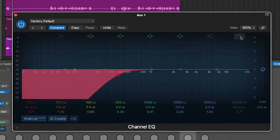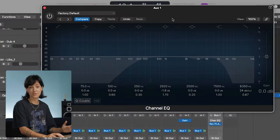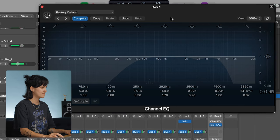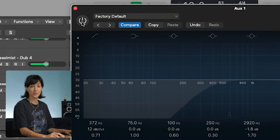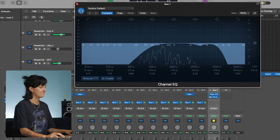Tip two: EQ that verb. EQing before going into your reverb is a great way to reduce muddiness in the low end and any sharpness that might be bouncing around in the high end. Cutting out the low and high end before going through the reverb is actually known as the Abbey Road trick. Cut up to 600Hz with your high pass filter and between 6 and 10k with your low pass. Notch out a tiny amount around 2 to 4k if you want — that'll help reduce any harshness. It's way cleaner and a lot less harsh.